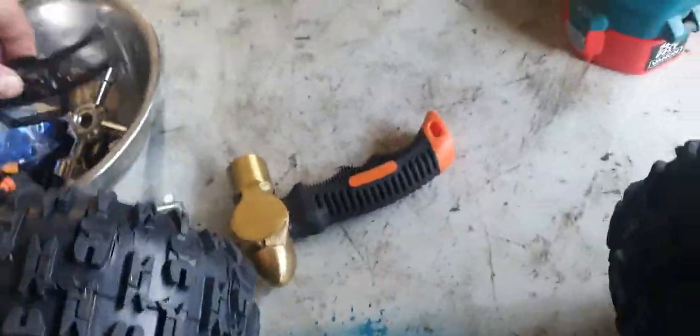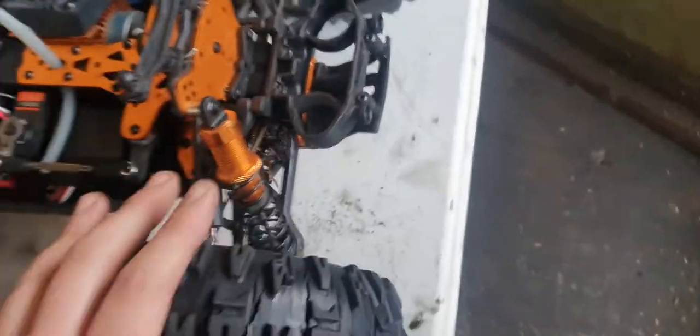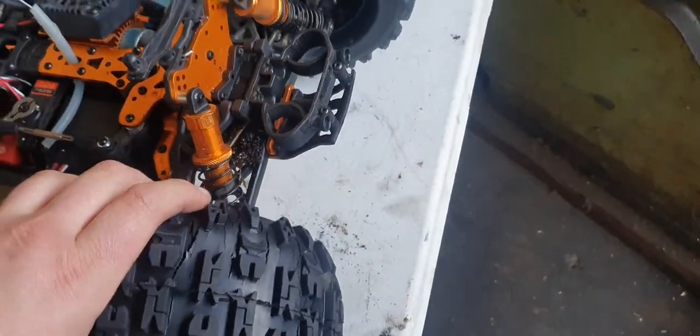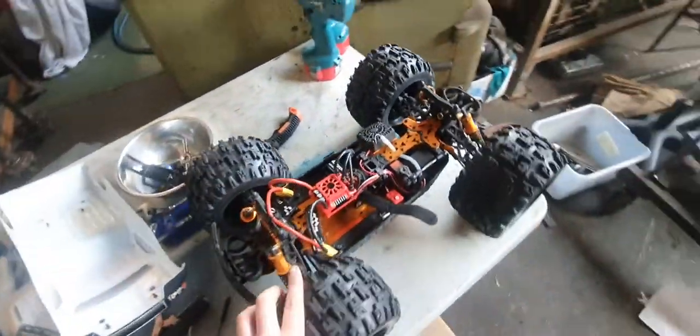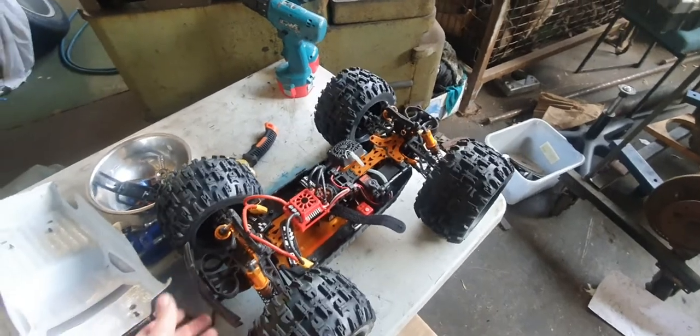Now I can put these tires on. I had to take the front bumper off — I'll probably just 3D print a bumper that's not as long, or even cut it down, because when the bumper was on and the wheels would turn, it would just rub against the bumper. So I'll make a different bumper on the 3D printer. This is a completely modified DHK Maximus.